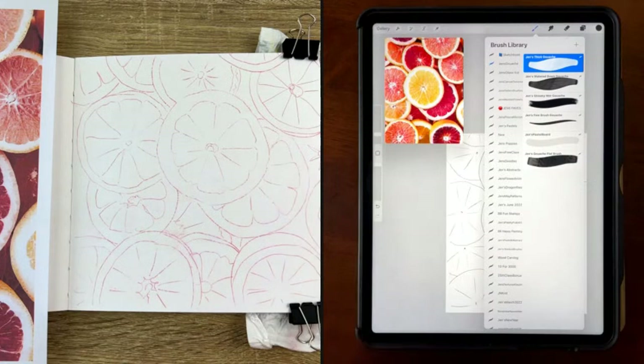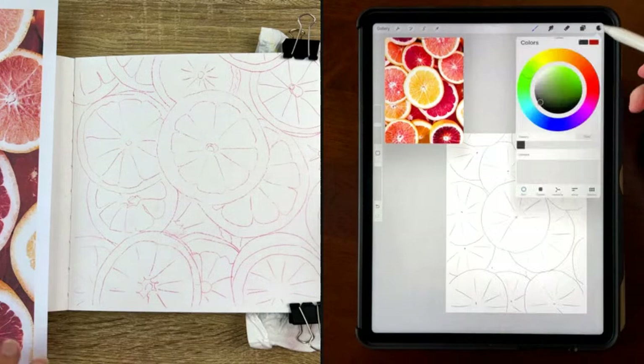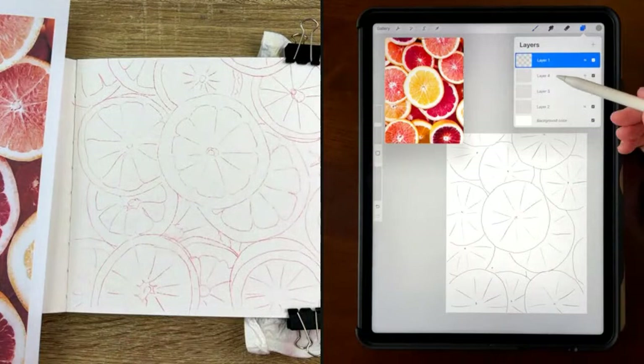I'm going to add a texture to my canvas. I go to this texture brush on a gray and put a couple of layers on — setting one to multiply and one to color burn — and then I draw under those layers. What's your first step?